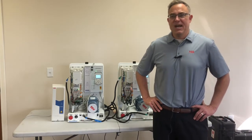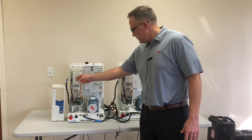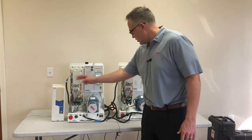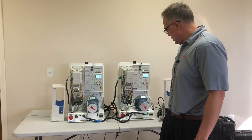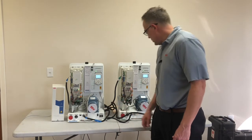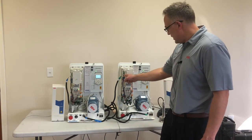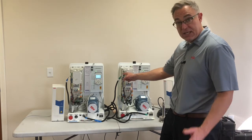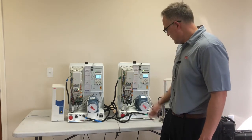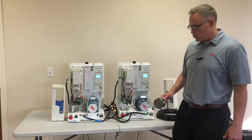Now we're going to go through the setup — it's very easy. There's a 4 to 20 milliamp input signal here, a 4 to 20 milliamp input here, RS-485 communication between the drives, 24 volts DC looped into the drive. Note the drive can also create its own 24 volts.